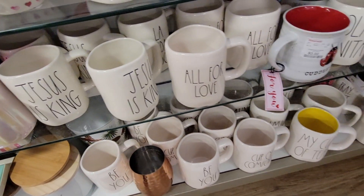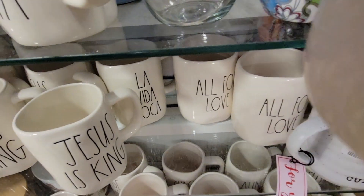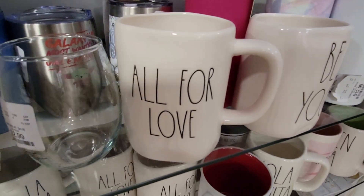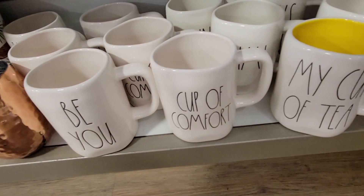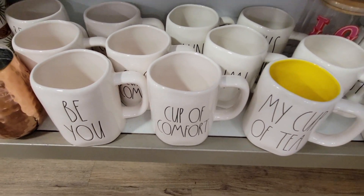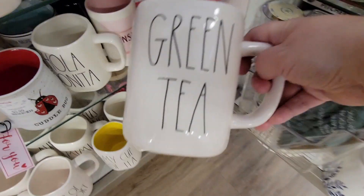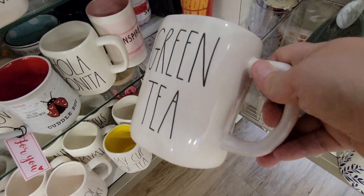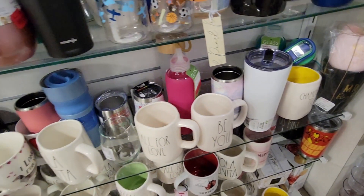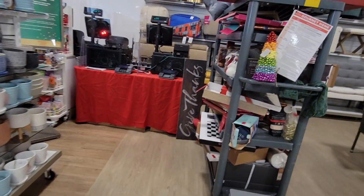The thing about Rae Dunn is that it's not perfect. I know a lot of people get very particular with it — particular about dimples and how the mug looks. To me, I like it because it is a little bit irregular. They had a really good selection of mugs: 'Cup of Comfort,' 'My Cup of Tea.' I love the green tea one — that was super cute at $5.99. I am seeing a little bit of difference in pricing across stores; some are $6.99, which seems to be the newer matte mugs.